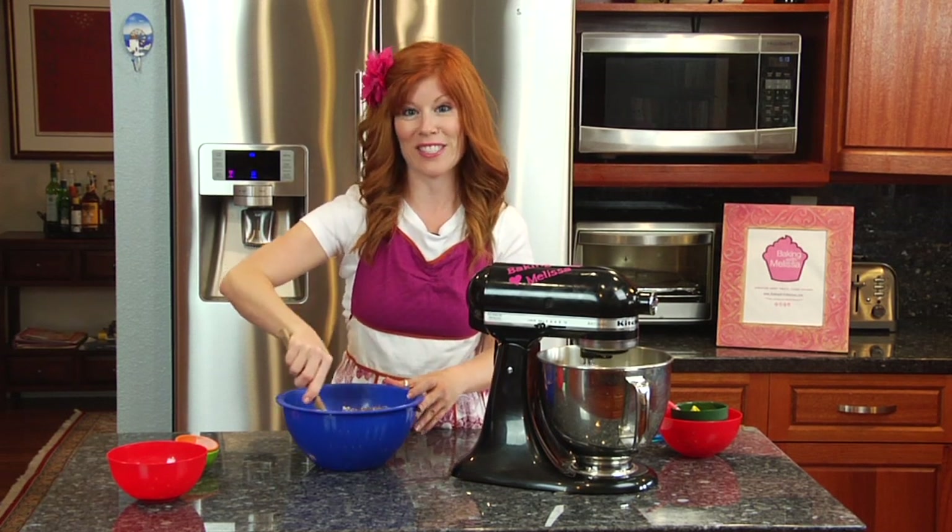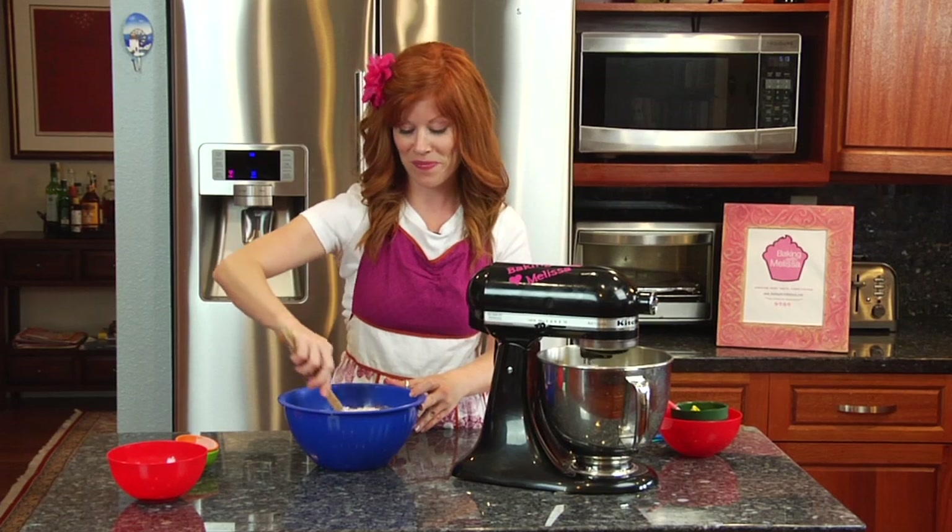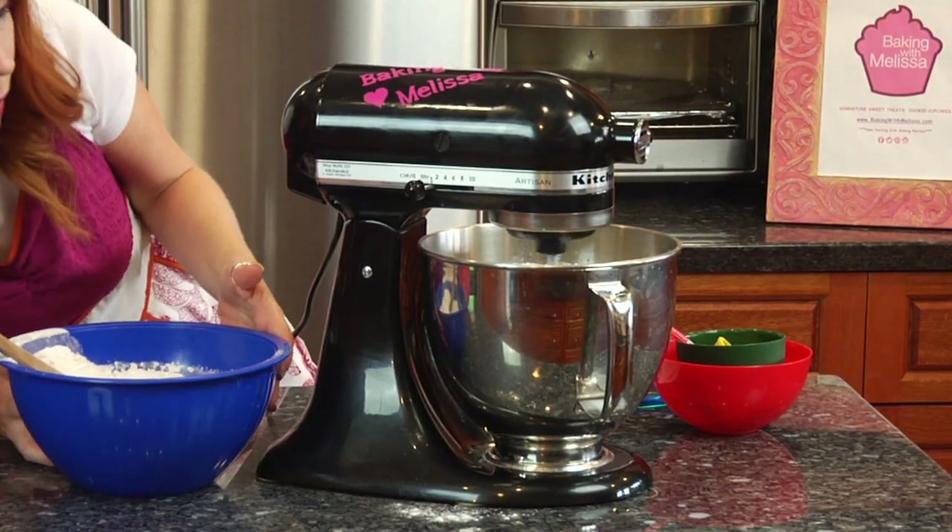Then we're going to slowly add the dry ingredients into our butter mixture. I have my cookie dough all ready to go.